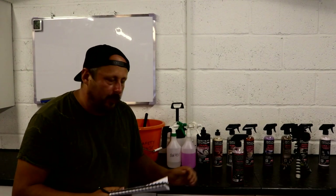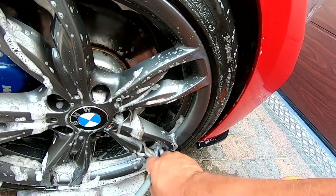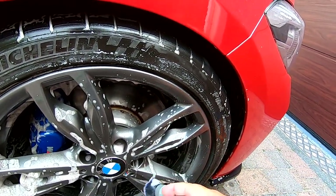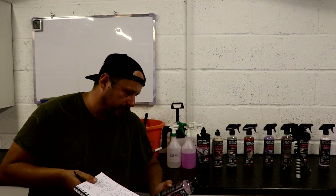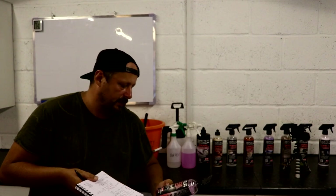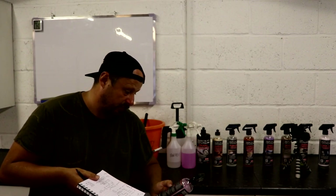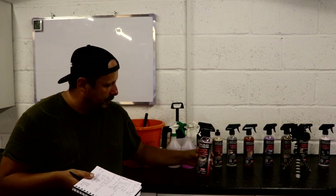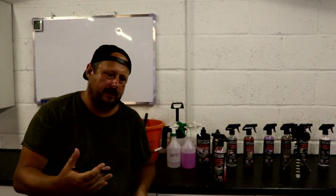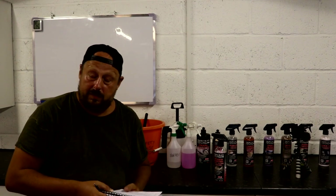Here's another one. On the front of the bottle it says it's safe on all wheels — that's quite clear language. But on the back there's a double-starred note: 'Important — spot test on all wheel surfaces prior to application to avoid the risk of staining or damage.' So that doesn't fit in line with the product claim of safe on all wheels. I understand what they're doing — it's a sensible thing to say, and it kind of covers them. But there's a little bit of contradiction there, in my opinion.